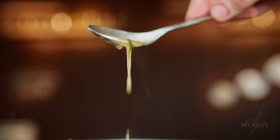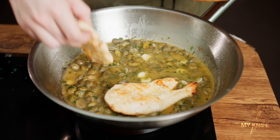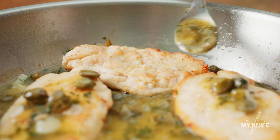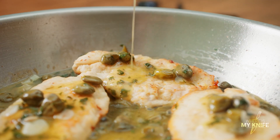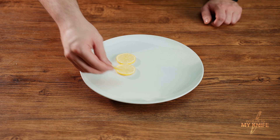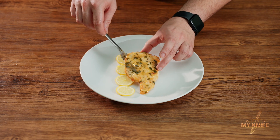When the sauce reaches the right thickness, put the chicken into the sauce so the attractive flavor is transferred to the chicken. Serve it with anything you like — I used lemon, parsley, sauce, olive oil, and black pepper.